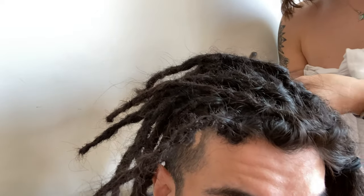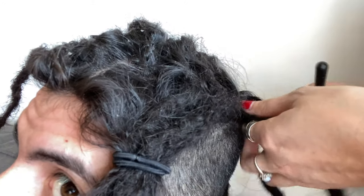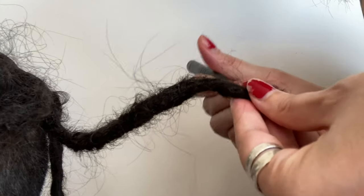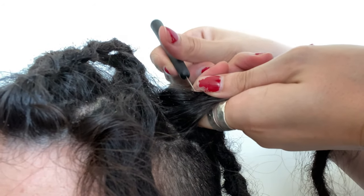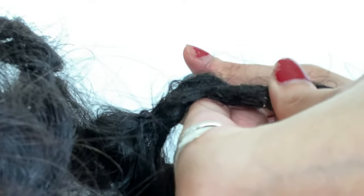We only have five left — you can see the difference. See the difference between this side which is not done compared to the other side. She's on her last one just finishing up. I think it took about an hour — usually it doesn't take that long but we kind of let it get out of control.